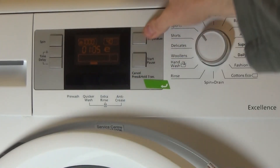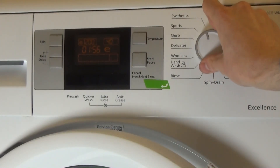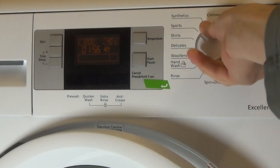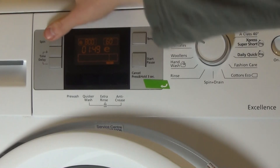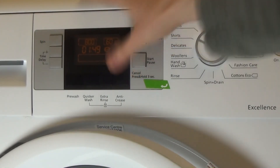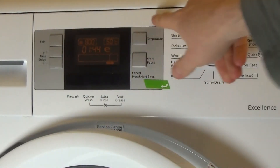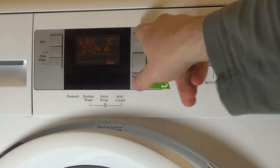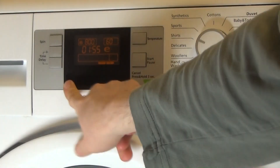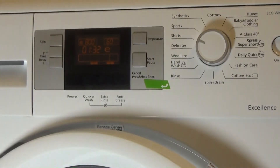The temperature is set to 40°. I think that's a max spin of 1,200 RPM — yes, it does. Actually it's a max spin of 800 RPM and anti-crease is automatic on this one, you can't adjust it. Max temperature is 60°. Options available include extra rinse, pre-wash, and quicker wash.